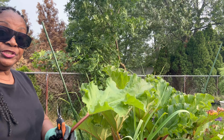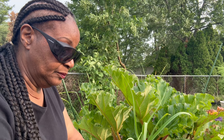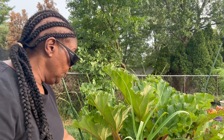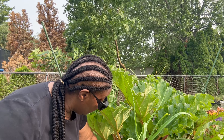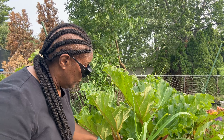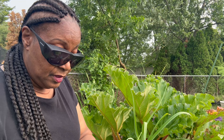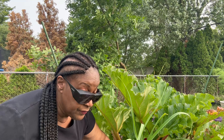Last year I got so many rhubarbs off this plant. I canned some and the others I froze. But I got a very good harvest off this plant last year, and I was able to harvest several times from last year's harvest. So this is a very prolific plant.